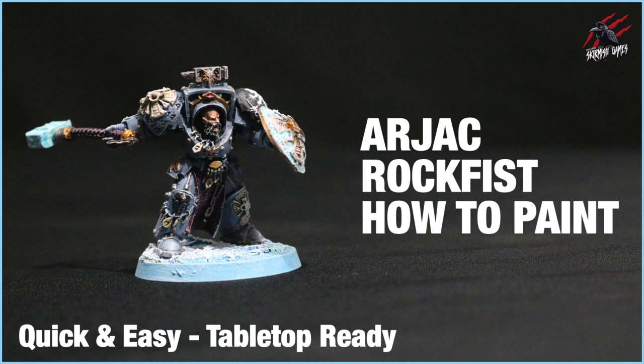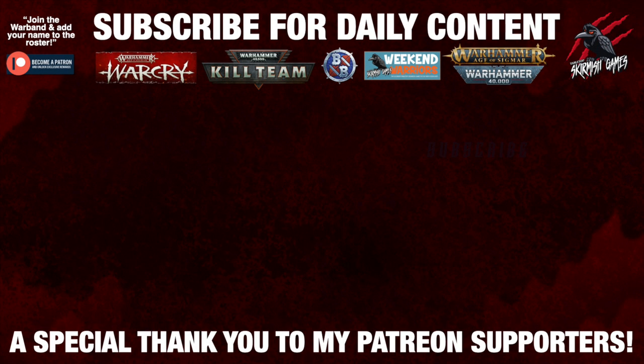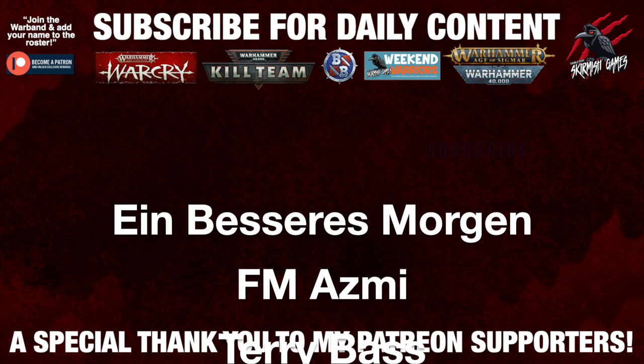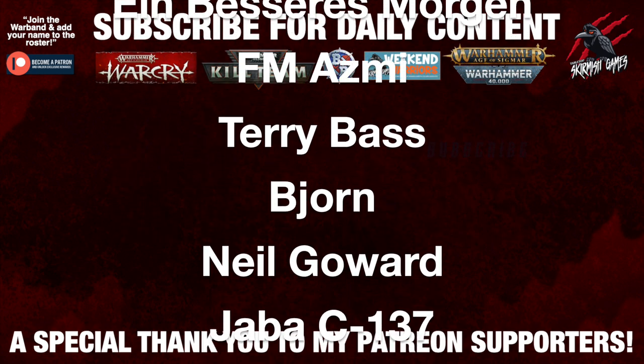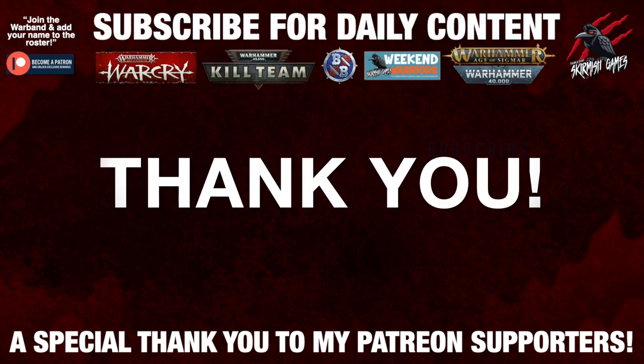I hope you enjoyed this video and it gave you some ideas for how you might like to paint your Ajak Rockfist model to a tabletop ready standard. I'd love to hear what you think about these methods in the comment section below. Have you got Ajak in your army, or which is your favourite character? Thanks so much for watching — please like if you enjoyed it, subscribe for more videos, and hit that notification bell to join me next time on Tabletop Skirmish Games. A huge thank you to my Patreon supporters who make these daily videos possible — I'll put a link for that in the description below.